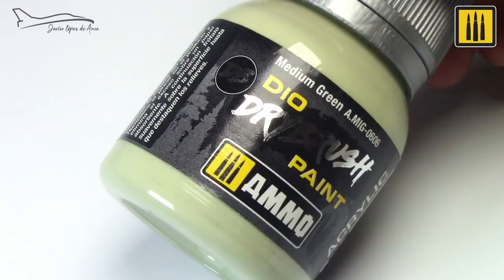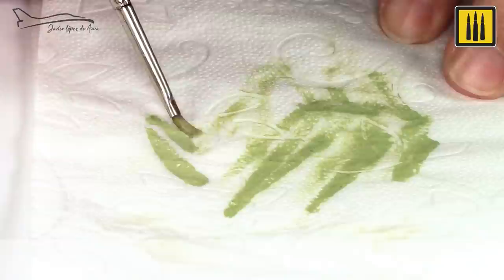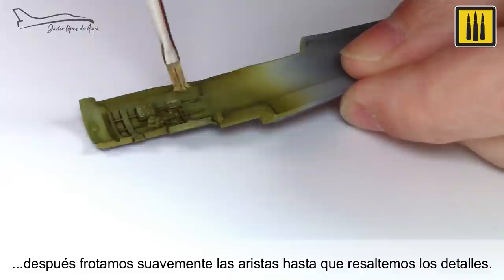Next, the Dyo Dry Brush Color Medium Green was used for the dry brush technique by first unloading the brush on an absorbent paper and then gently rubbing the edges until the details were highlighted.